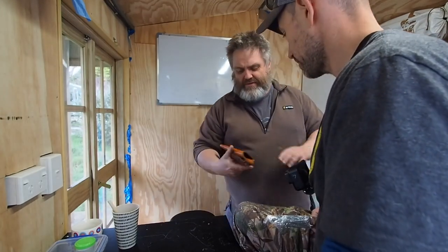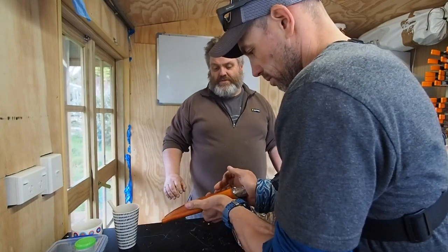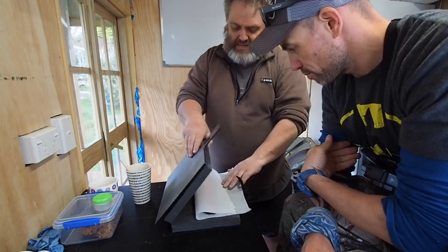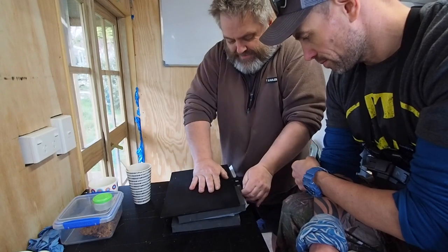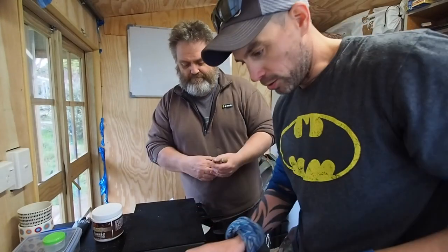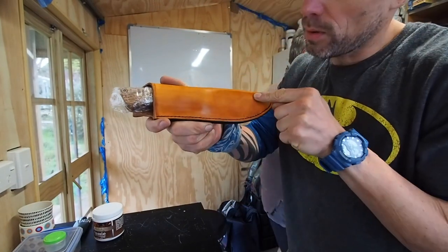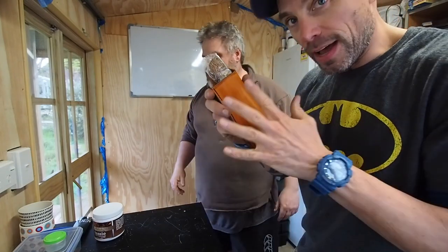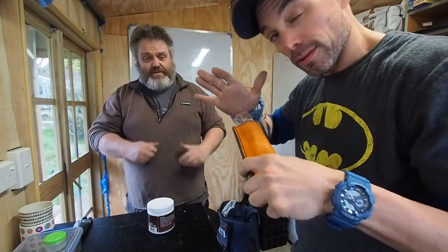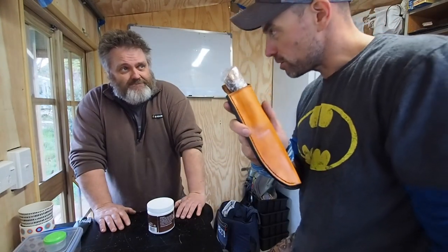So that's wet molded now. Carefully insert the knife into the sheath and just give it a squeeze. Taking it out now — you can already see along here it's started to take shape. The instructions are to leave it in there till I get home, then take it out and leave to dry overnight. It will actually shrink a little bit and make it into a click fit. That's crazy cool.